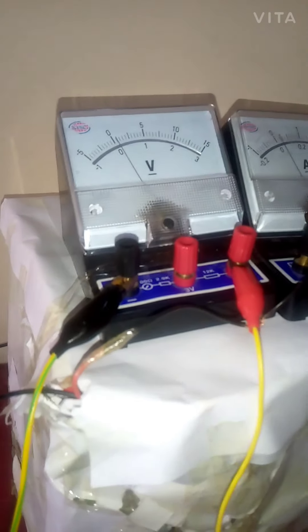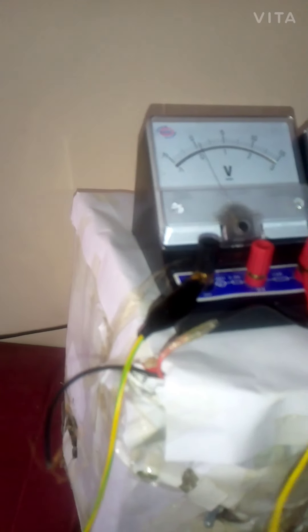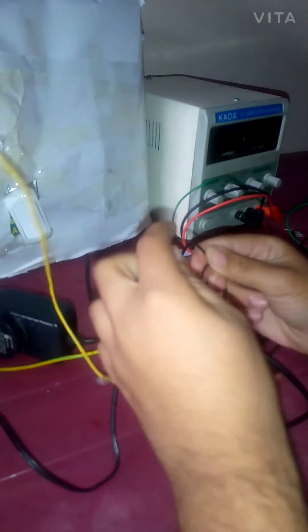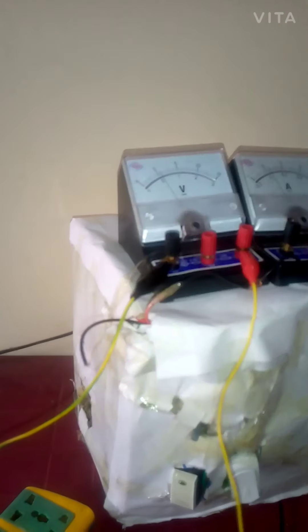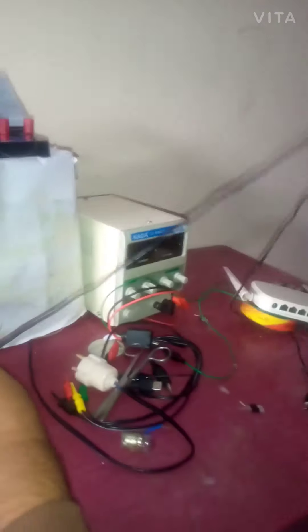So basically I can connect one wire. You can see the needle moves backward. Now I swap the polarity and check again. You can see it moves forward now. Similarly, I can strip this charger wire.